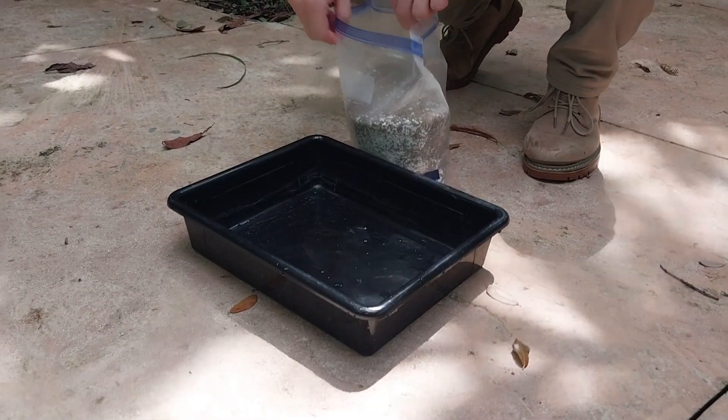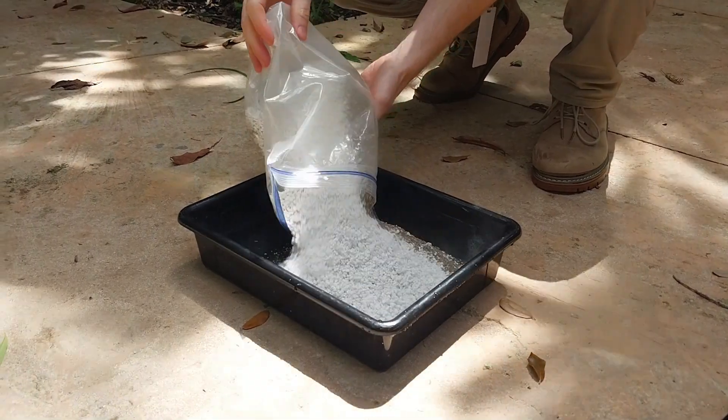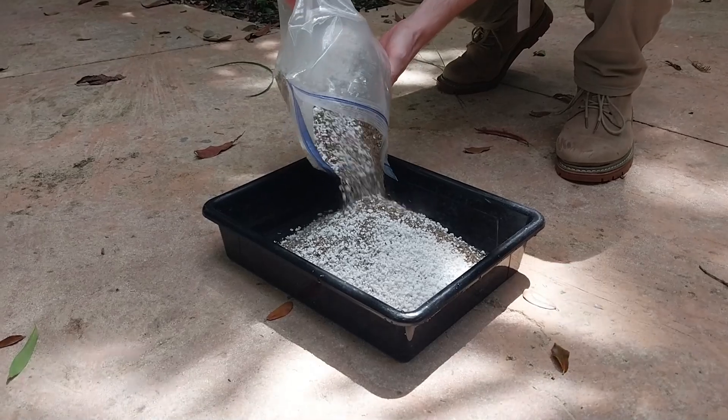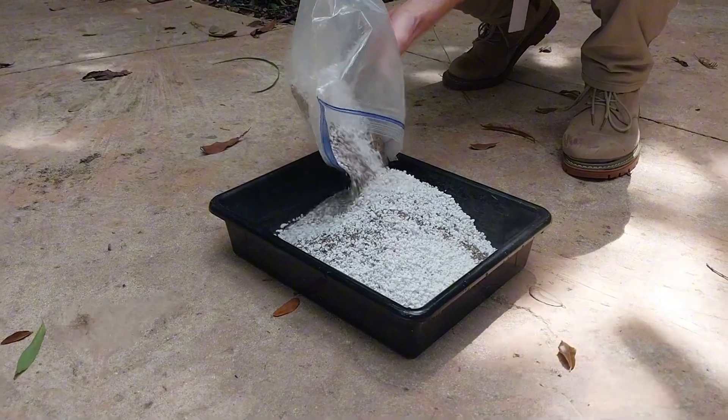To begin, first take the 50/50 perlite vermiculite mix and pour it into the mixing bin. This mix will produce dust when agitated, so it is recommended to pour the mixture outside. Next, you will get around 700 milliliters of water.